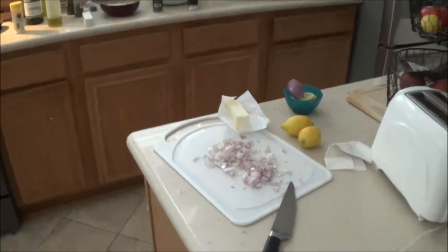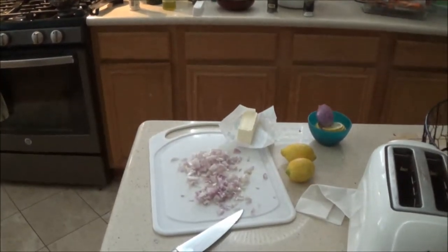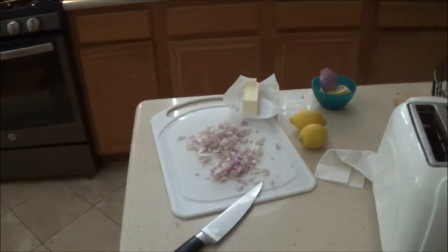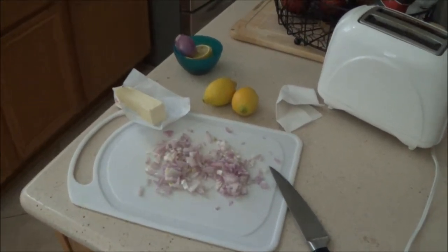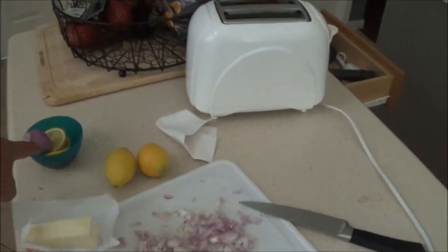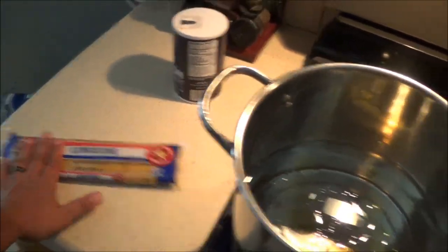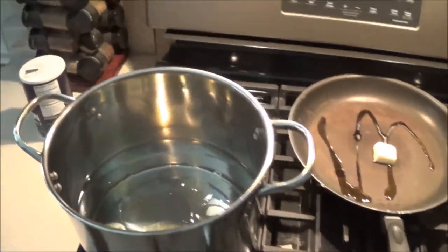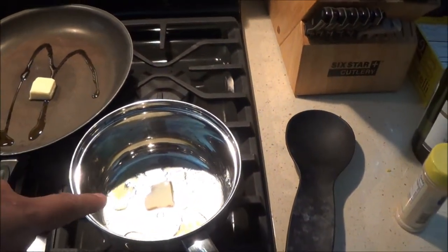All right, doing a little catch and cook here. Picked up some mangrove snapper out of the bay yesterday and we're going to make this up into a snapper piccata. Got some shallots chopped up here for the prep work, got some lemon slices, got plenty of butter, and getting the water boiling for some linguine pasta. Don't forget to add a little salt and maybe a tablespoon of olive oil — it helps keep the pasta from sticking.